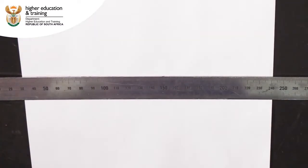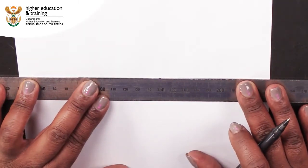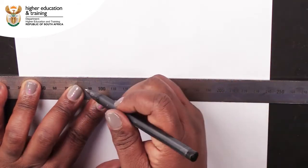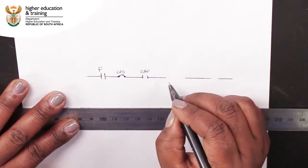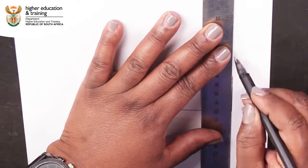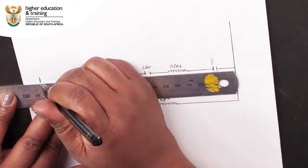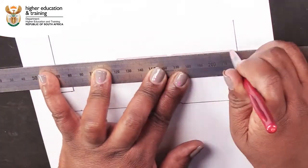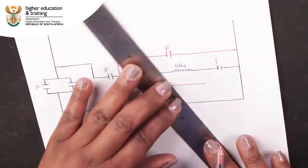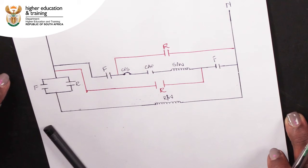Now that we have mapped the three pairs of connections available to us in the forward and reverse switch positions, we need to draw our wiring schematic showing how we are going to connect the motor to make it run in the forward and reverse directions. Let's trace the path of current in both the forward and reverse directions.